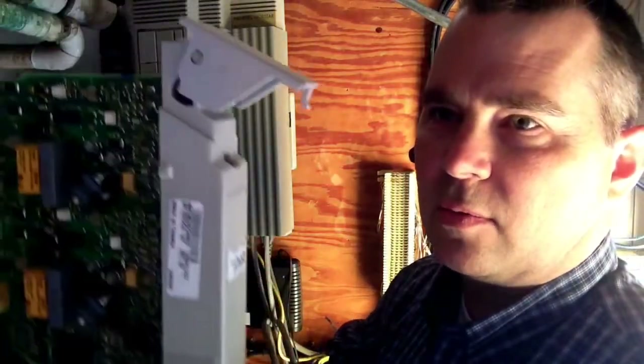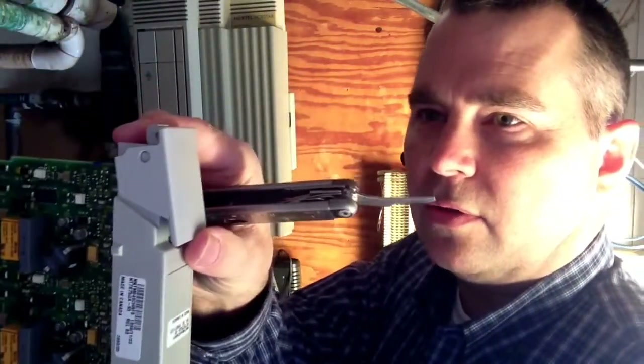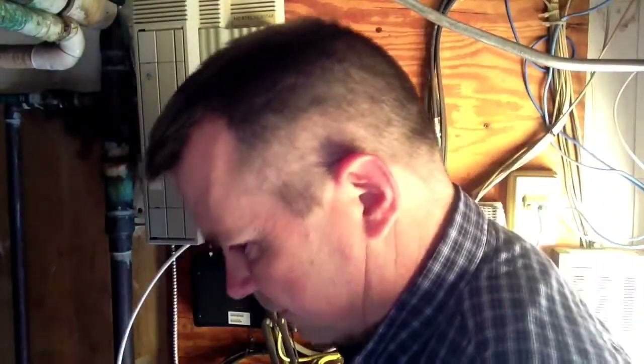That way those are ready to go, because when you push it in these are going to close back down. So now I'm going to go check the telephone, make sure nobody's talking on the phone.